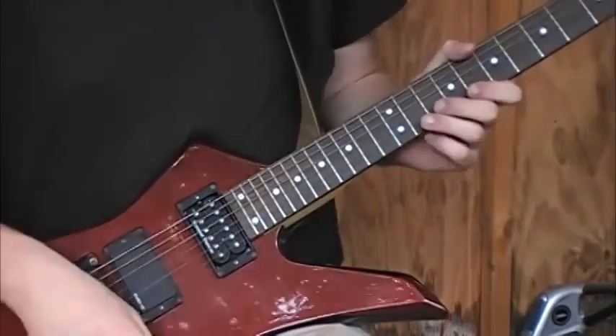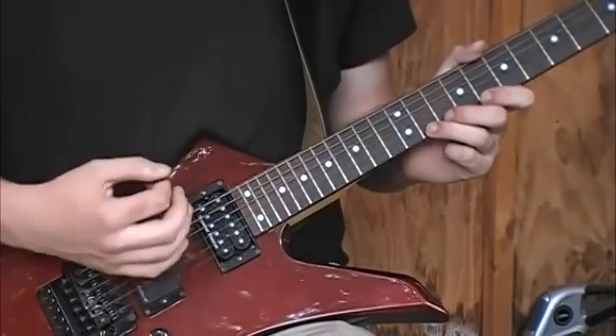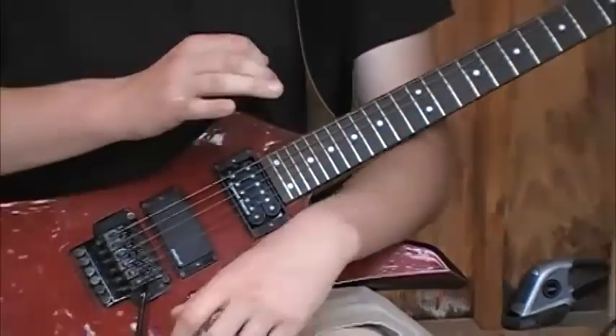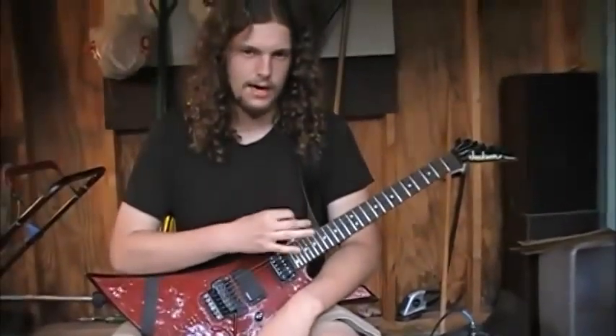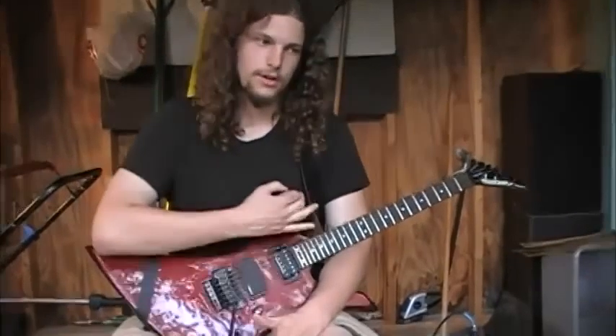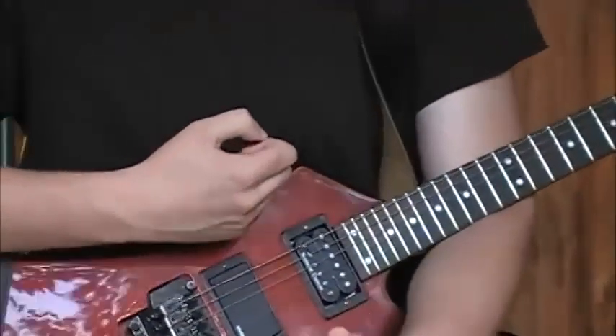Alternate picking is when you include an upstroke into that playing. So, what I'd recommend to start getting yourself used to this is just hold a pick in your hand without your guitar, or with your guitar sitting on your lap like I have.